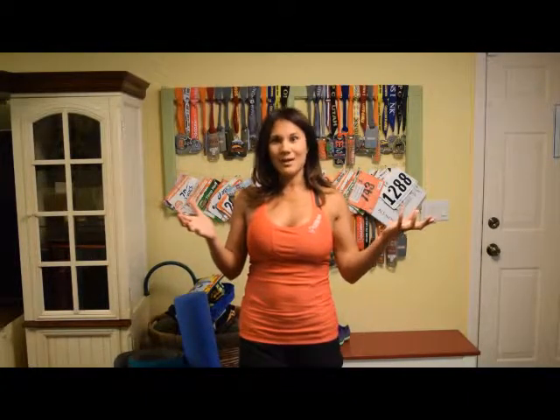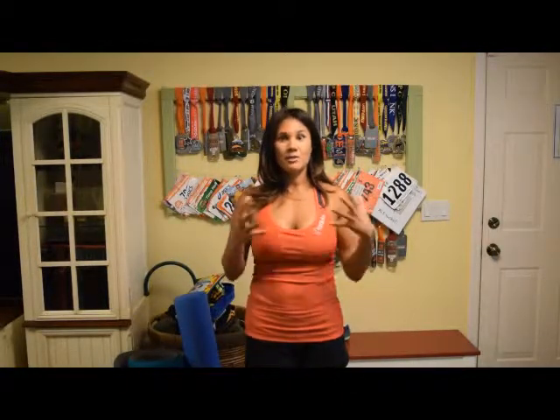That's what's in my running toolkit. Let me know if you have any questions, and I might be elaborating more on nutrition and hydration in another video. Thanks for joining me — Christie, real fit for real life.